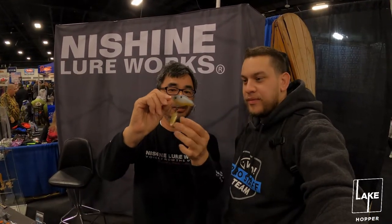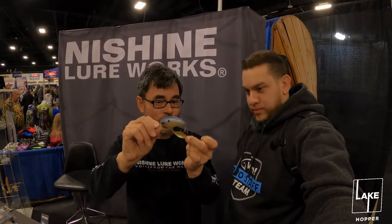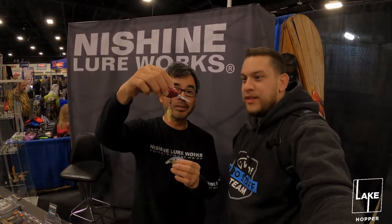This crankbait also has a braided model — the braid sits underneath the body and makes a little more noise, a little more flash, and gets more aggressive reaction bites. This one here is a deeper model — same idea, dives to nine feet on 16-pound fluorocarbon.